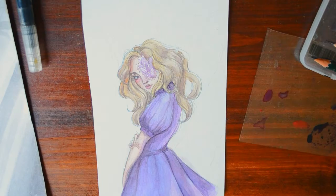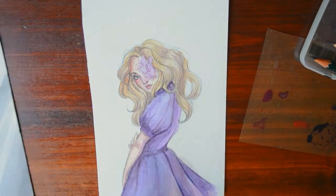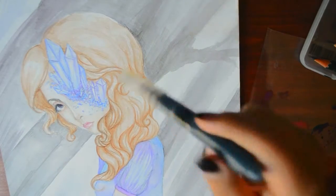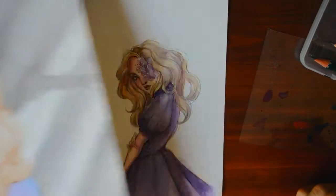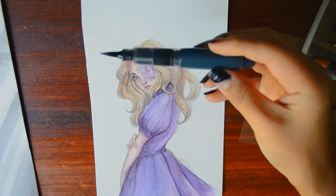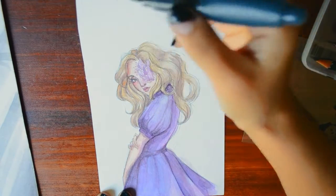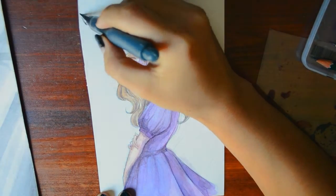So this is where we're at at the moment, and I think I'm gonna add little trees in the background with an ink wash. I have a little Pentel Aqua brush filled with India ink and water, and I'm just gonna go for it.